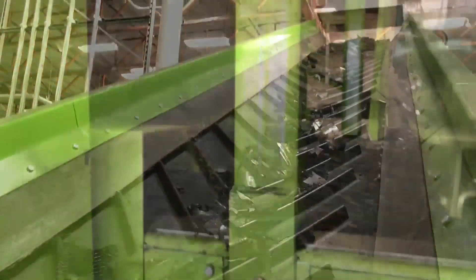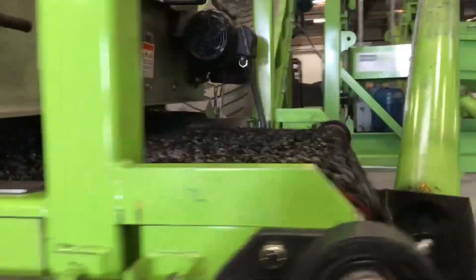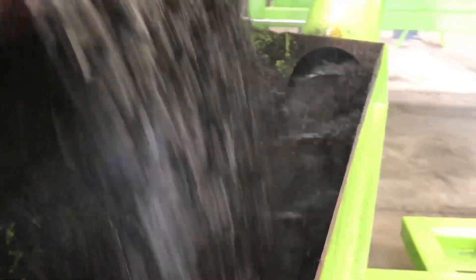Tire shreds from a primary shredder are introduced to the liberator, which removes the steel wire from the rubber fraction. Further reduction of the shred into ground, wire-free rubber feedstock is accomplished, and fiber is extracted using a dust collection air system.